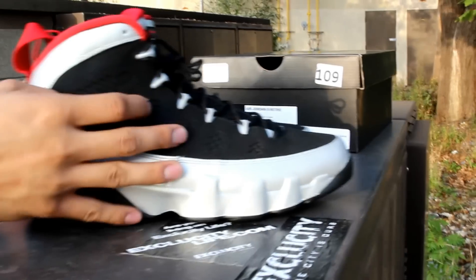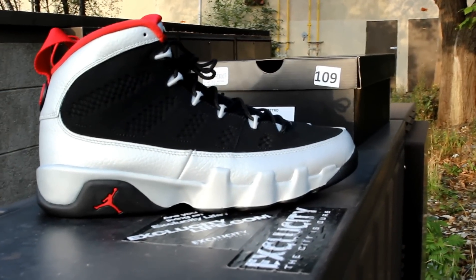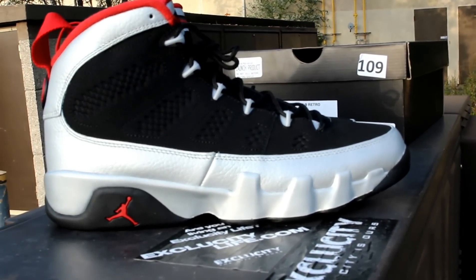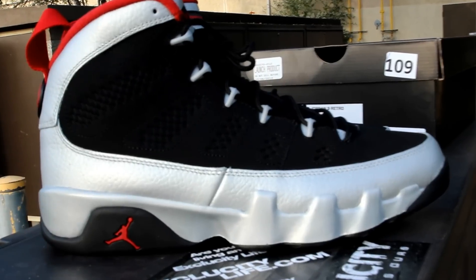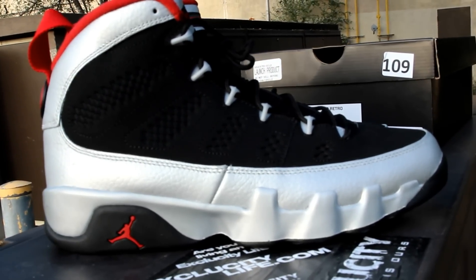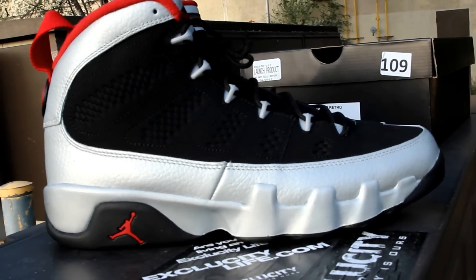These shoes will be available at ExoCity on October 6th. You can contact us at 514-626-4434. We are located at 4870 Rene-Marte Pierfon. Don't forget to check out our website at www.exclusivecitylife.com.